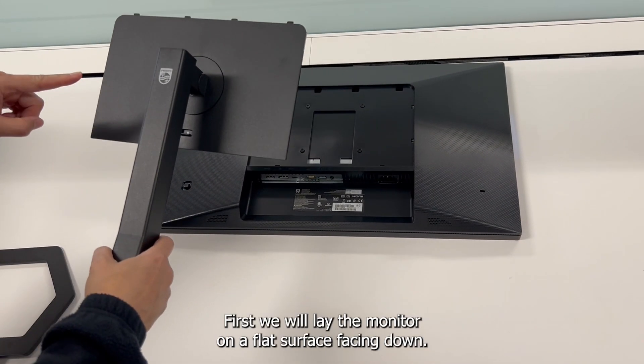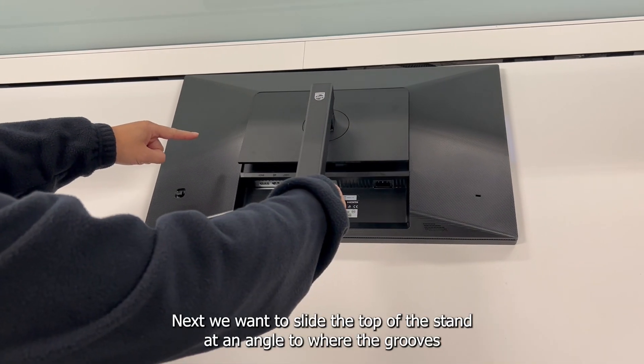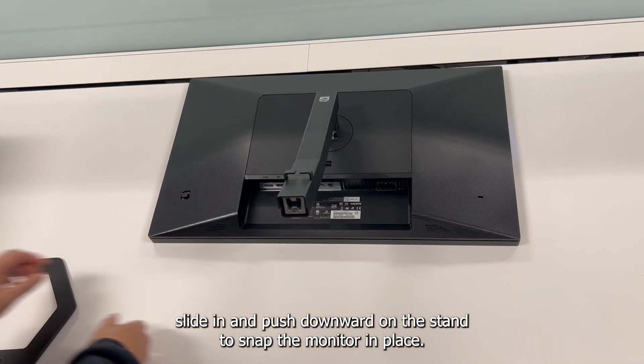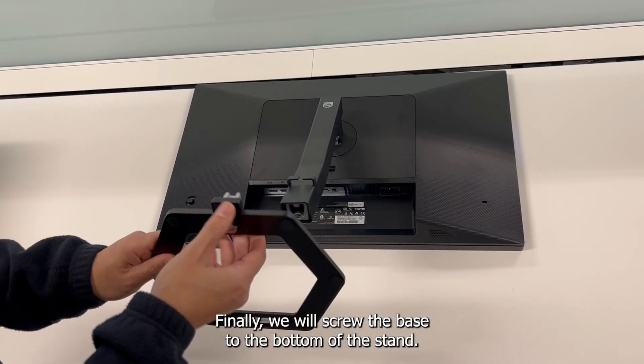To set up the stand and base, first we will lay the monitor on a flat surface facing down. Next, we want to slide the top of the stand at an angle to where the grooves slide in, and push downward on the stand to snap the monitor in place. Finally, we will screw the base to the bottom of the stand.